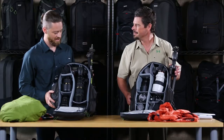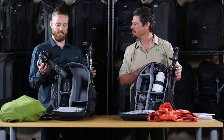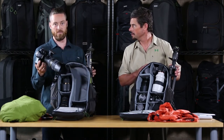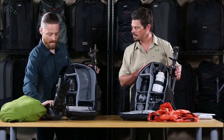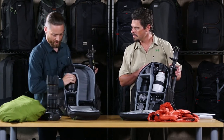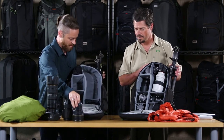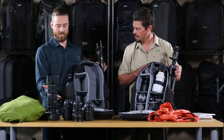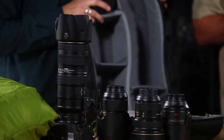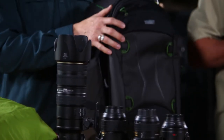What I've got is a standard DSLR kit — my D810. What's important is it fits with a 70-200 with the hood on in shooting mode, so I can get to it pretty quick and be ready to shoot right away. And then I've also got my 24-70, my 14-24, and a 105 prime. So as you can see, I can get all my essential camera gear and all my personal gear into this nice compact pack.